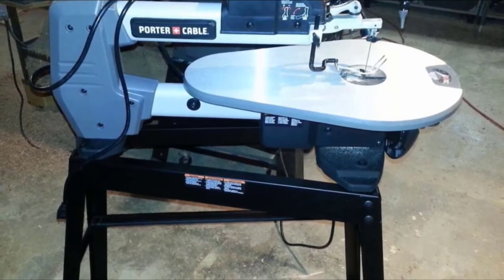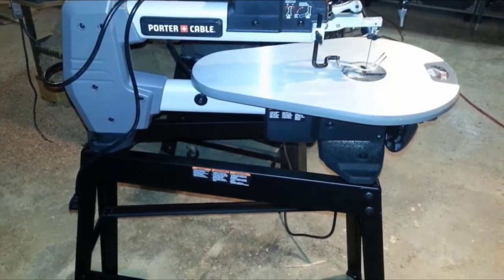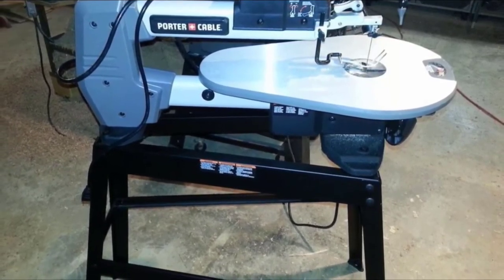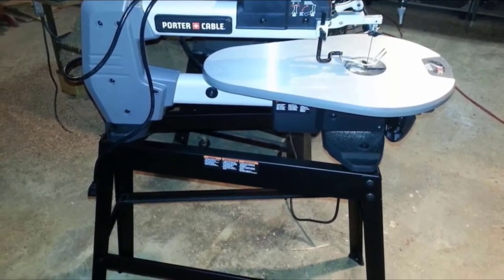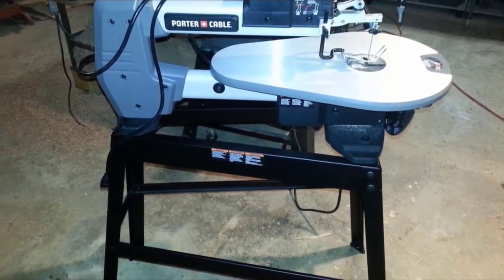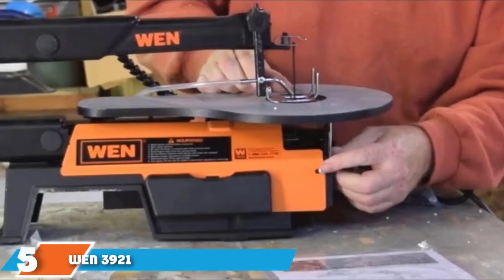This scroll saw sits on a sturdy steel stand, saving space on a workbench. While many scroll saws with a stand cost $500 or more, this model from Porter-Cable comes in at under $300. It may not be as powerful or precise as higher-end models, but it performs to most users' expectations and is notable for its lack of excessive vibration.